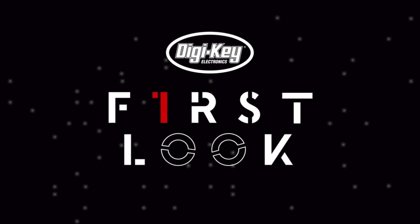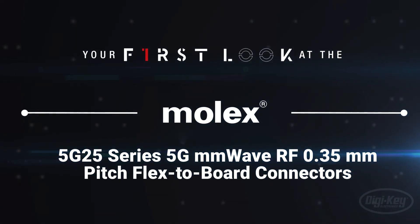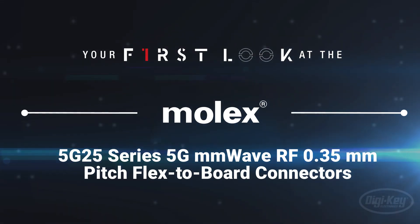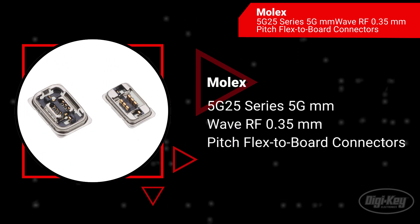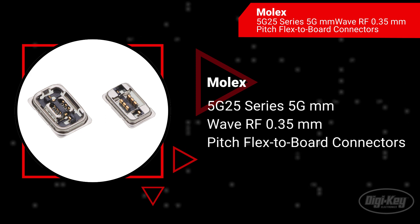Welcome to First Look, brought to you by Digikey and Molex. This episode features the Molex 5G25 series 5G millimeter wave RF pitch flex-to-board connectors with a 0.35 millimeter pitch.